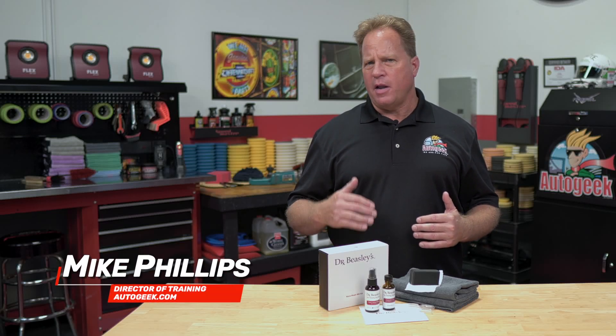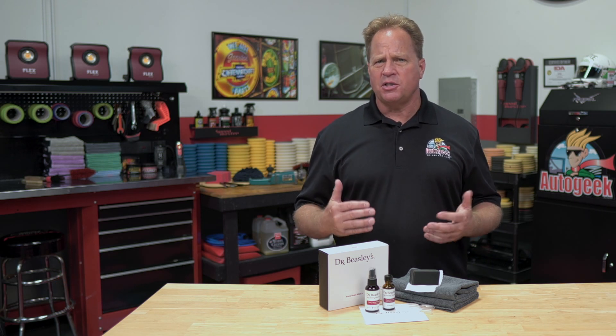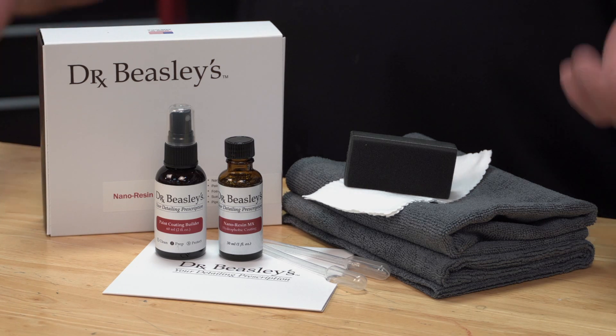Dr. Beasley's Nano Resin MX Kit is a professional-grade nano-coating system for do-it-yourselfers that want professional-grade protection and gloss. This kit includes everything you need to professionally coat glossy paint.